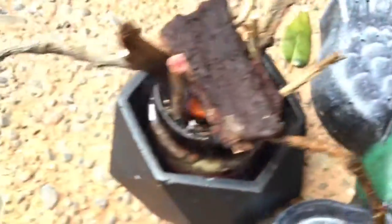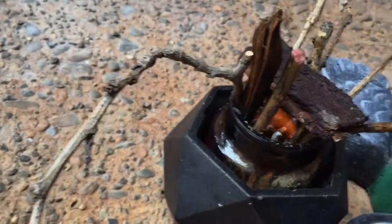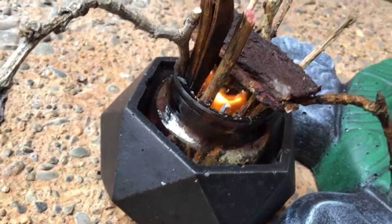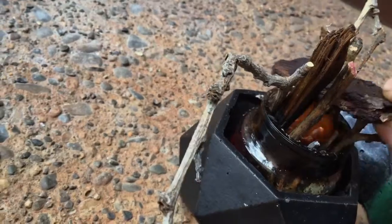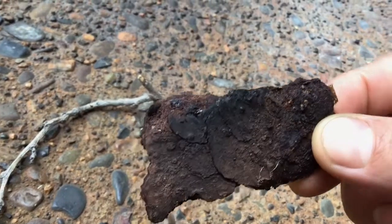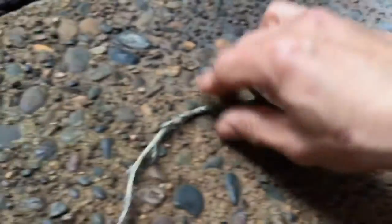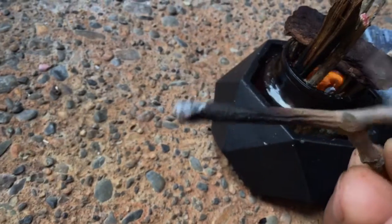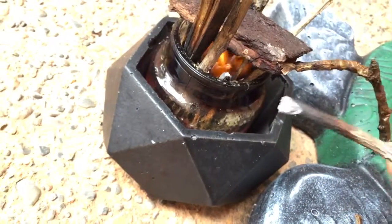I put a bunch of twigs around the candle, so that's why you see a bunch of them. It actually smells really good too because it's wet wood — this is just a wood chip, which is the log in this case. If I pull it up, you can see where it's already catching.